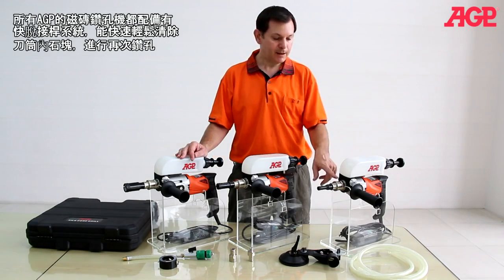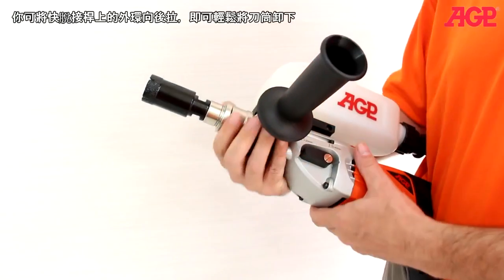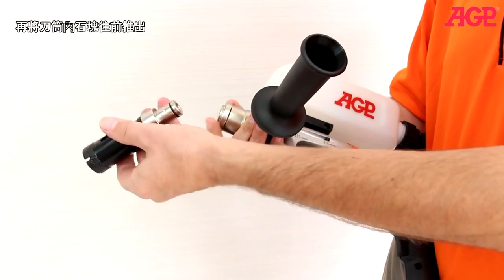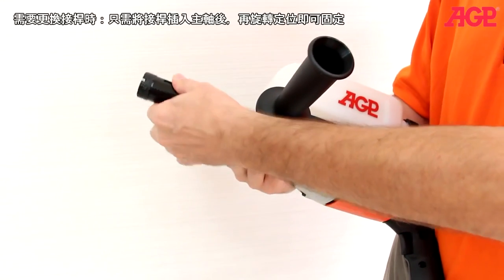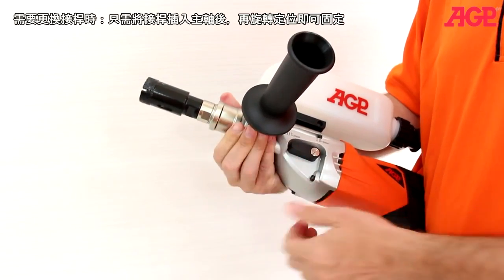They all have a quick-release collar, which allows you to clear the core out of the bit before continuing. To remove the quick-release, simply pull back on the collar and pull it out, and this will allow you to push out the core out of the bit if it's stuck with a tool. And to replace, turn until it snaps in place.